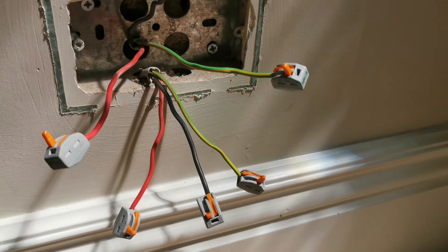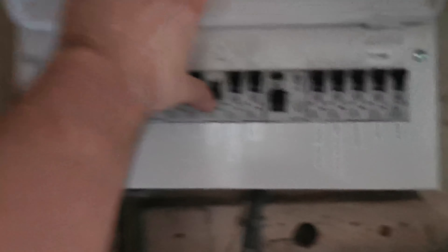I had the two cables coming into the socket, split them, capped them off, and turned it back on. One side of the ring tripped the RCD. I reset the RCD, turned that MCB off, then turned the other MCB on and it was fine. I went around checking all the sockets with my socket tester — plugged it in and luckily all the kitchen came back on, and one in the hallway was on.